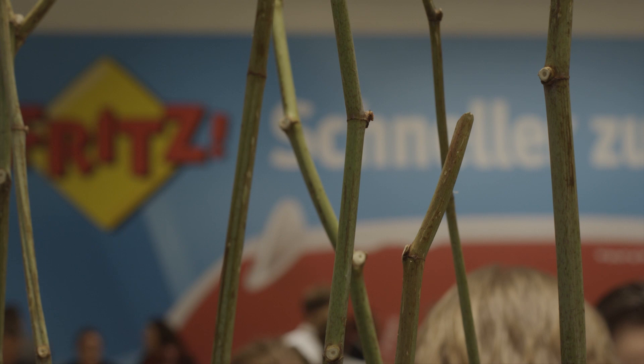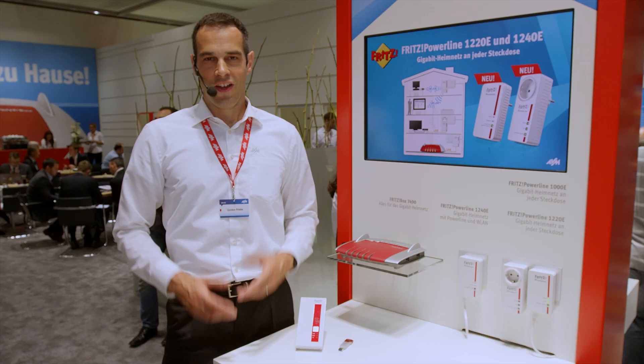On top of this, we have exciting news for extending your home network. Let's have a closer look.